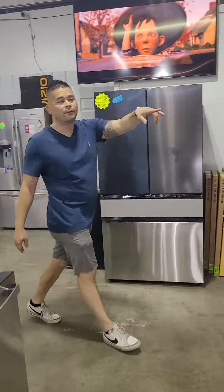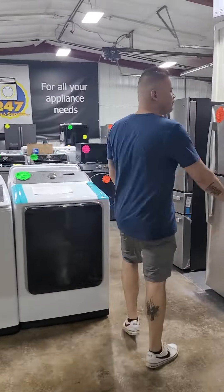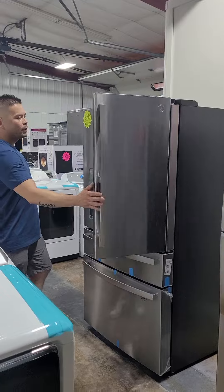Not only that, I want to showcase another fridge. This is a GE Profile French door with door-in-door capability.